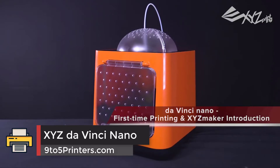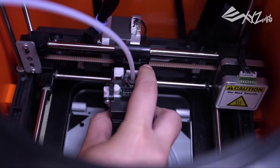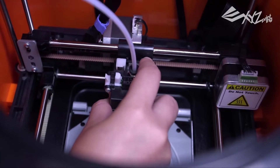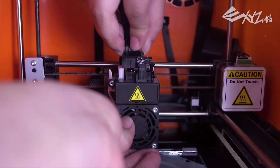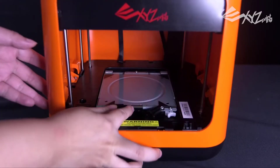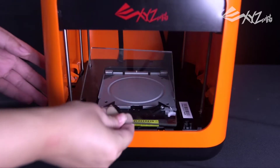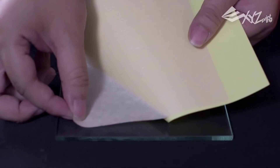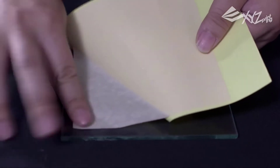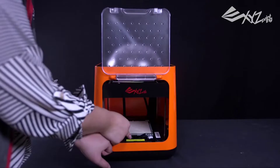Number 3: XYZ DaVinci Nano. The DaVinci Nano, which measures 14.9 x 14 x 11 inches, looks more like a kitchen appliance than something high-tech. It's like a cross between a bread maker and a 1970s science fiction movie prop. Though a front door blocks off the moving and hot parts of the printer, there is no override — if you open the front door, the printer keeps going, so it isn't suitable for unsupervised use by younger users.